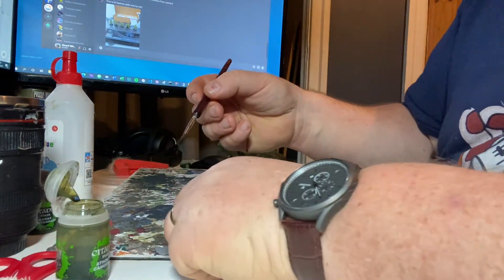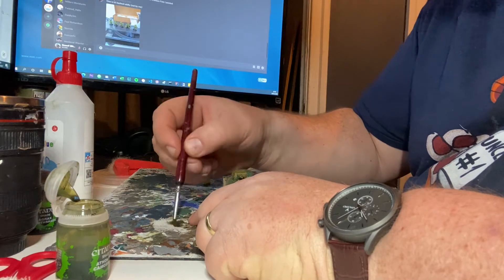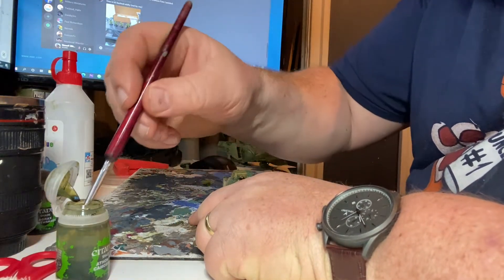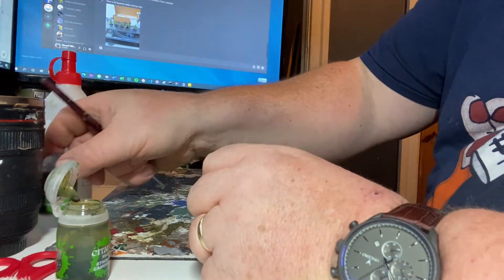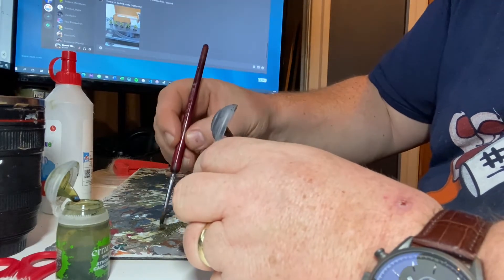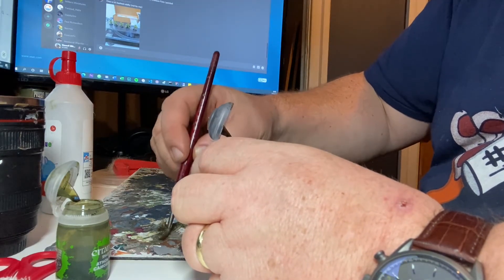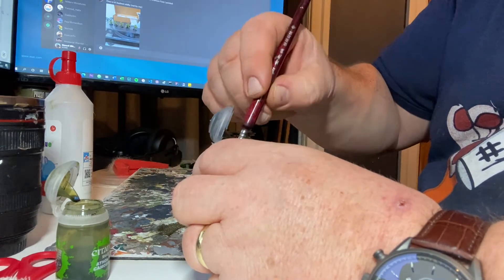Basically, just get the piece of bandage we've cut out and dab the Athonian Camo Shade all over it. Perhaps a little spot of Earthshade too — it'll make a lot of difference, so it ends up looking a little bit mottled and coloured, which is what we're after with the camo netting. Not just all green.